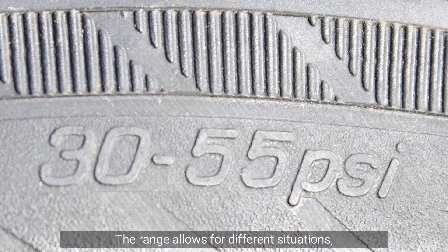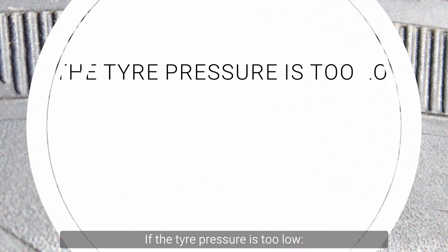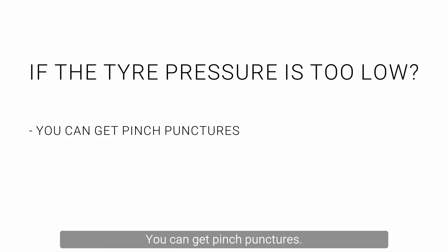The range allows for different situations, the most important being rider weight and terrain. If the tyre pressure is too low you can get pinch punctures.